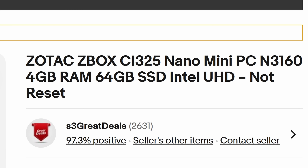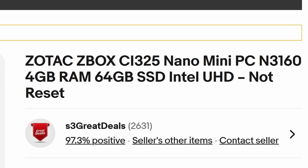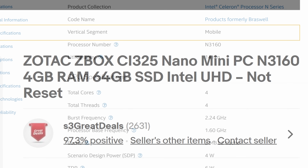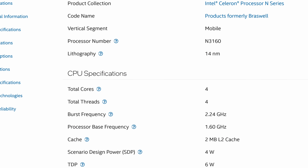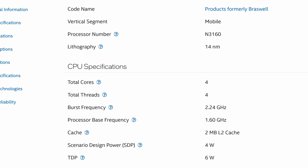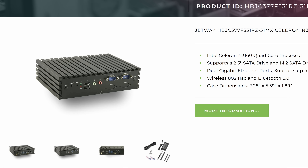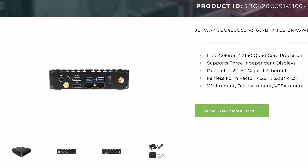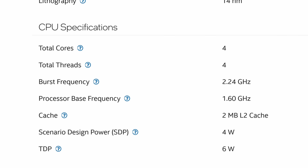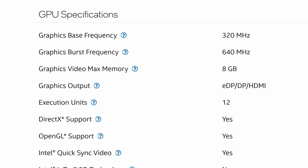I would never recommend buying a system unless you've thoroughly researched it, but for these videos I like to have a bit more fun by going into things somewhat blind. So all I really knew about this Zbox was that it had four gigs of RAM, a 64GB SSD, and an Intel Celeron N3160. The N3160 is a quad-core mobile chip released back in 2016. With a TDP of just 6W, it was commonly used in fanless embedded platforms for things like industrial automation and digital signage. It's a true quad-core with a base clock of 1.6GHz, and it includes Intel HD Graphics 400.